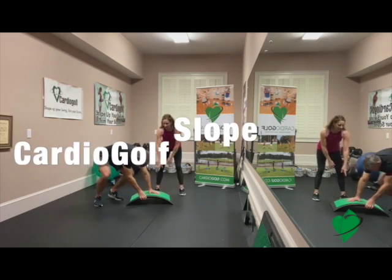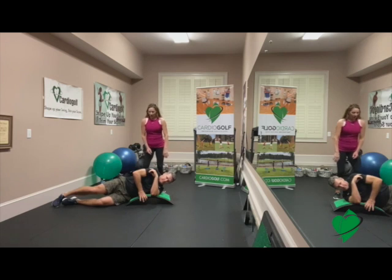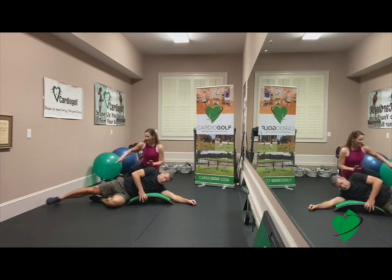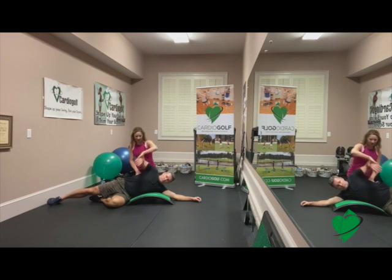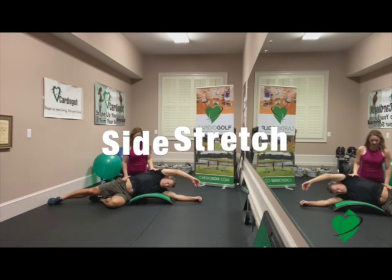We're using the CardioGolf slope and Dan's just going to get down on the ground right here. What you're going to try to do is bend that bottom leg and then extend that top leg right here, then use your arm as a pillow. Take this top arm and stretch out — we're going to hold this stretch for about 30 seconds right here.